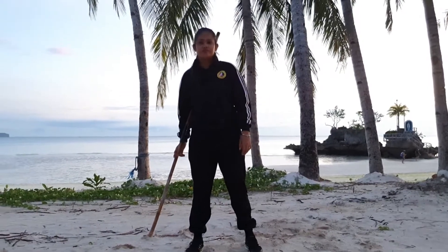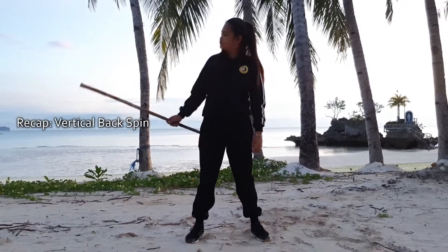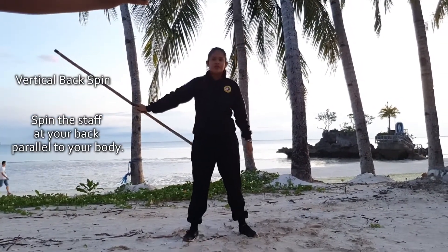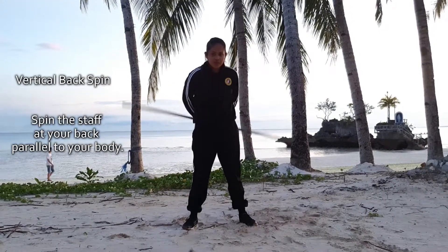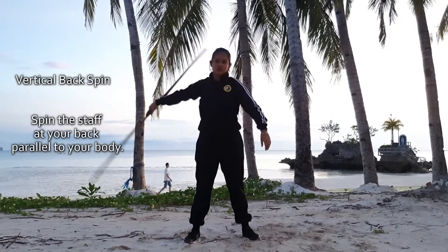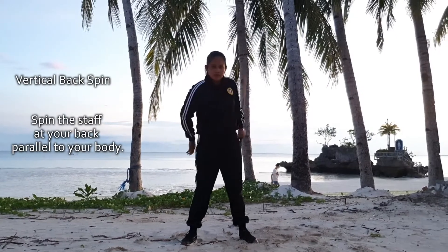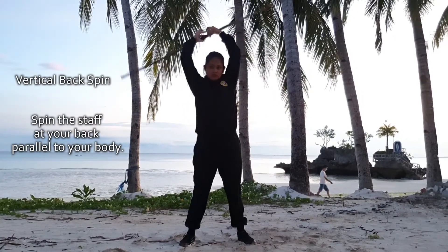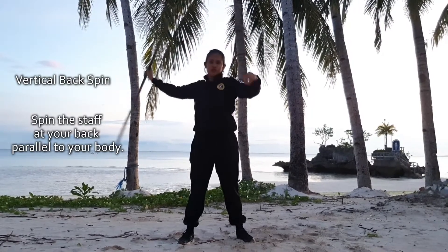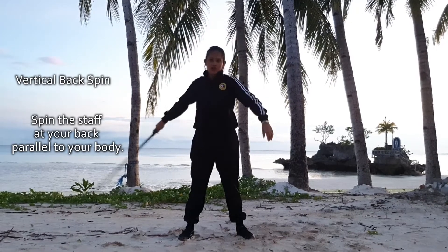Now the last part, let's do the vertical back spin. The vertical back spin is spinning the staff on your back without bending your body. The hand transition will be in your head and back area.